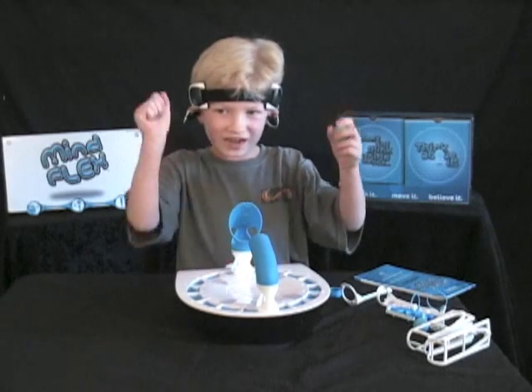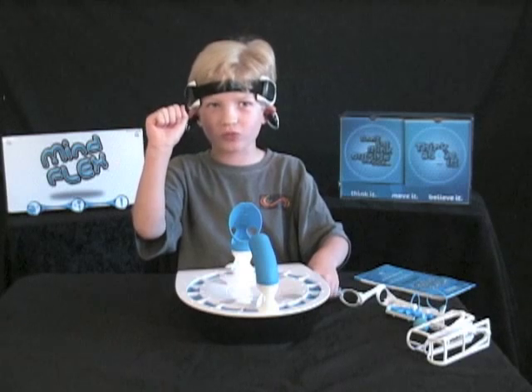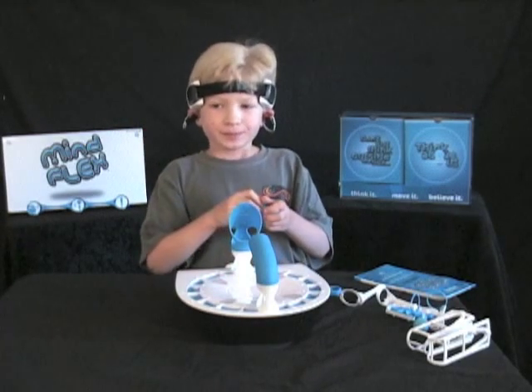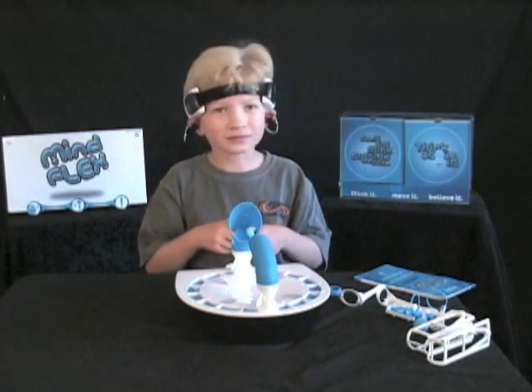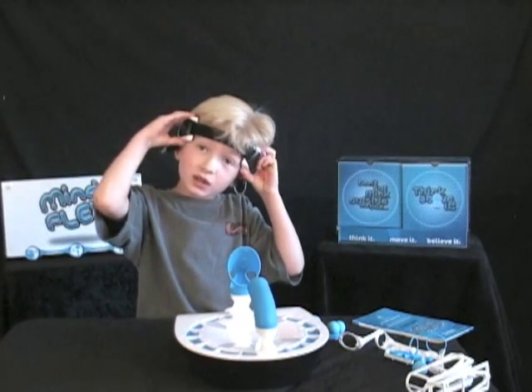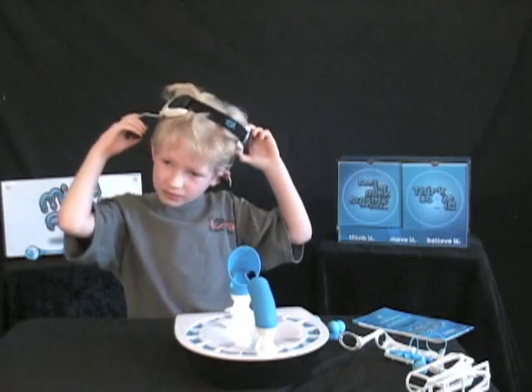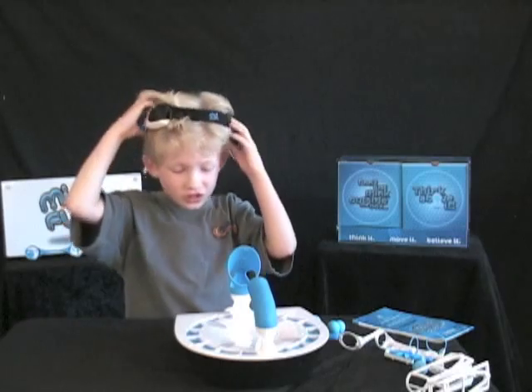Game completed. Buy Mindflex and buy your kids Mindflex and they will love it too.